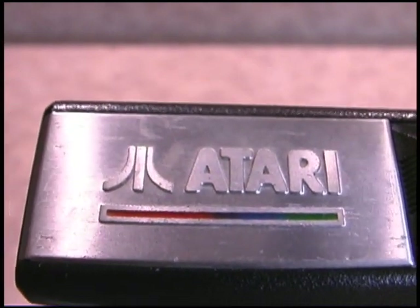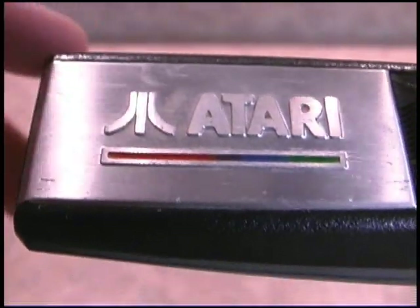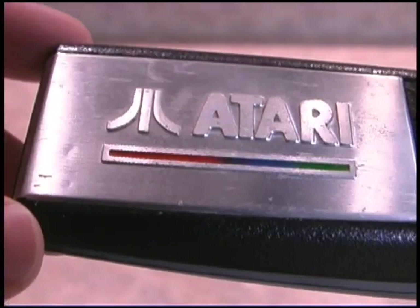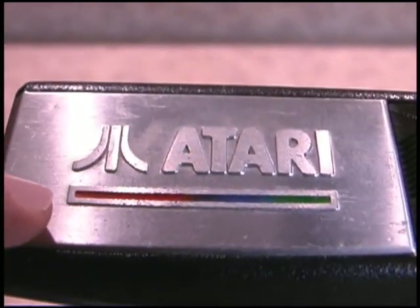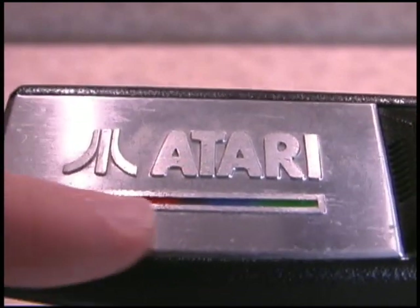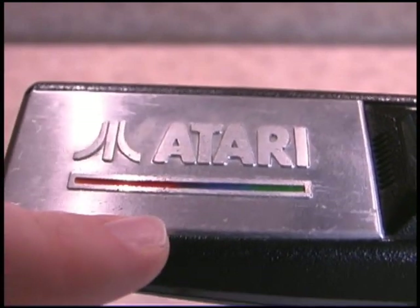You might be thinking, how could you dislike anything that says Atari in such a loud, obnoxious stainless steel fashion? And to be honest, this is my favorite part of the controller, because you definitely represent that you're playing Atari — there's no doubt about it.